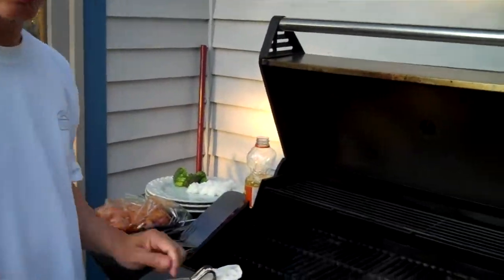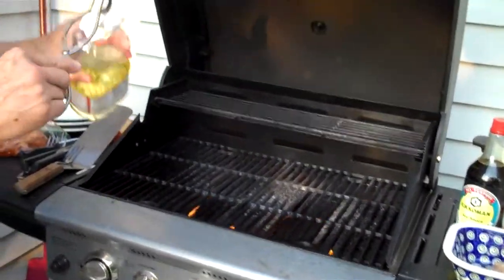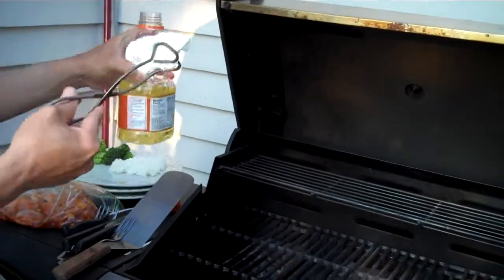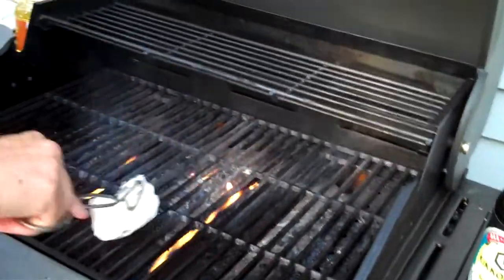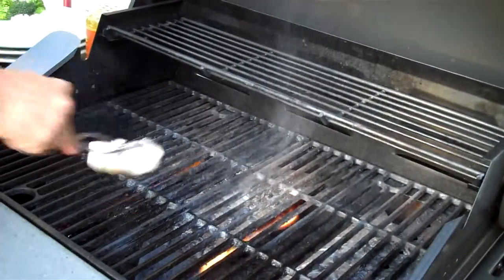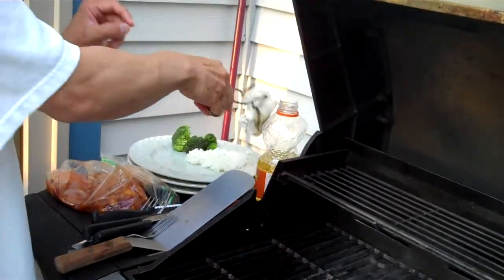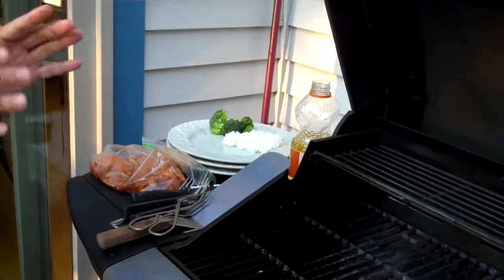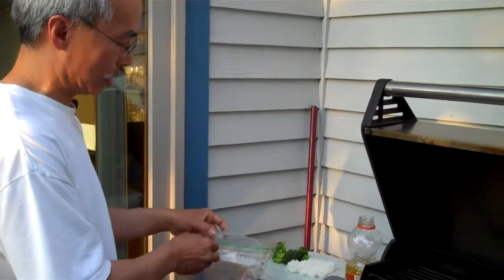The grill is on high, it's all heated up, and what I've got here is a little paper towel, and I'm soaking it in a little bit of peanut oil. I'm going to oil up the grates just like this, and then we'll start off by putting the chicken on, and as the chicken is cooking, I will explain to you how I prepared it.